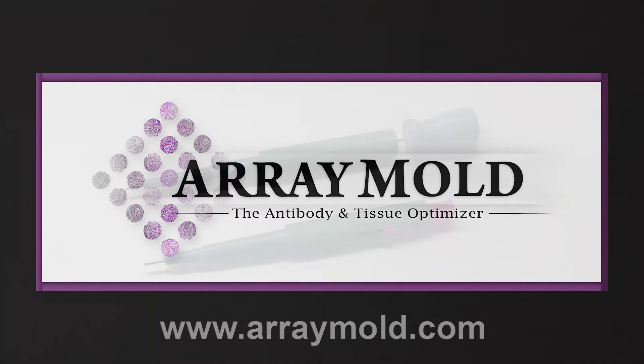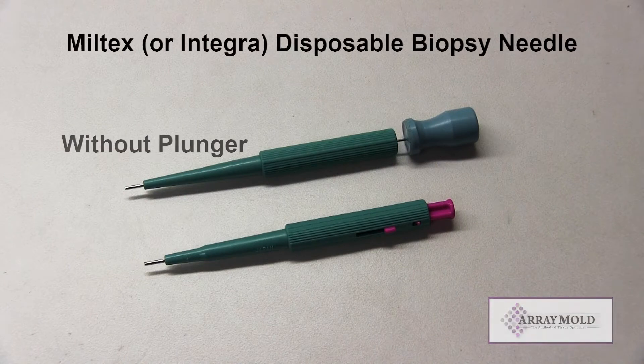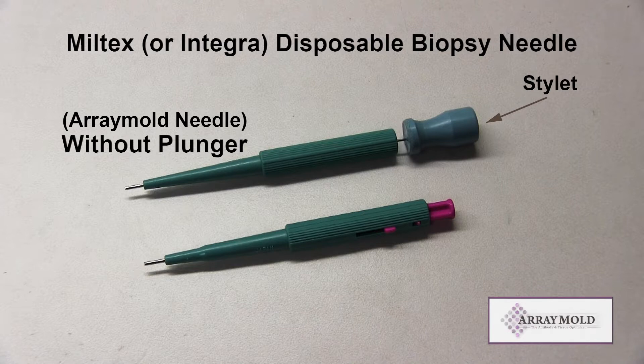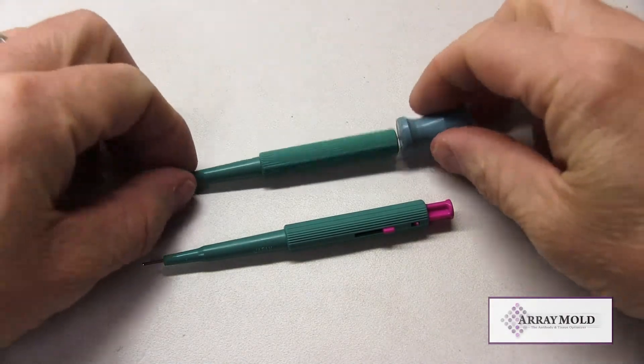Today we are going to discuss the two types of needles used with different silicone mold tissue microarray instruments currently on the market. The best needles to use are the Meltex or the Integra disposable biopsy needles. One of the needles has a plunger, the other does not.